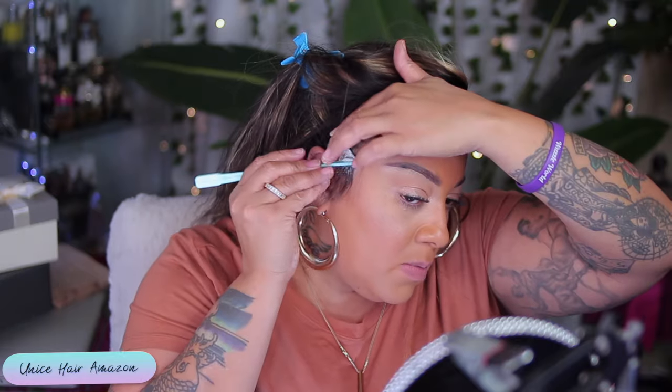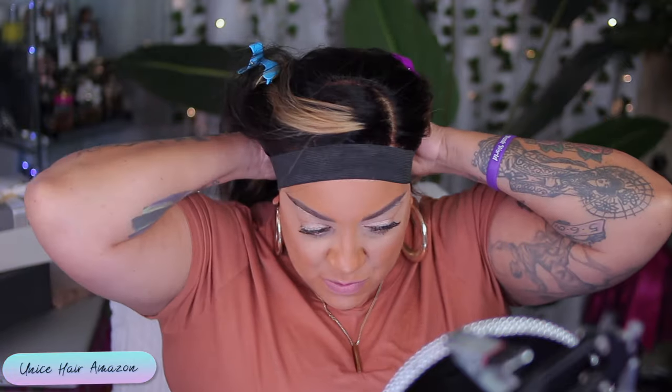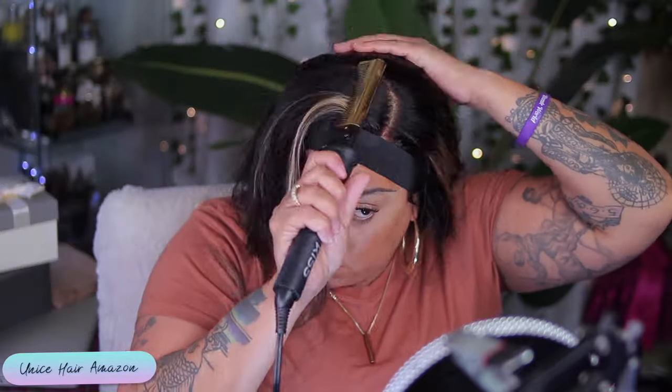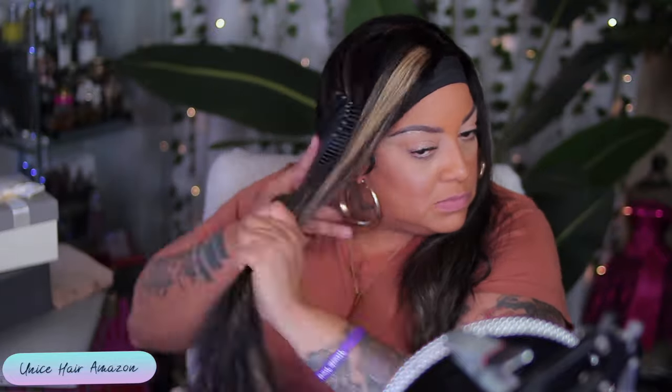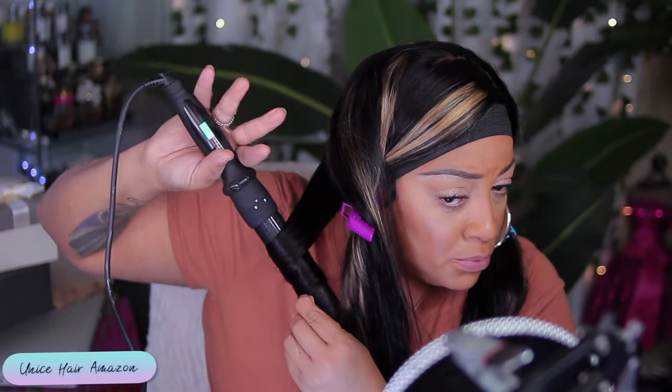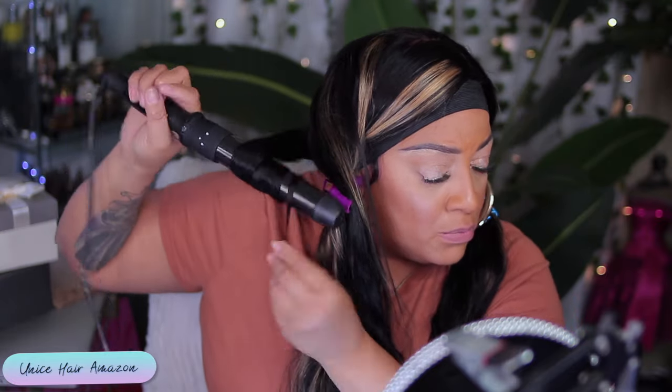I went ahead and just cut down my sideburn hairs to shape them. While these products dry, I'm going to go ahead and put on my melting bands and style my hair a lot easier — this is a lot better than putting it up against my skin. These hot combs will definitely burn your flesh off, so you want to be very careful when using them. That's why I say get yourself a mannequin. You can get a canvas block mannequin head on Amazon as well — they're really great for styling your unit. You can also get a wig stand from Amazon.